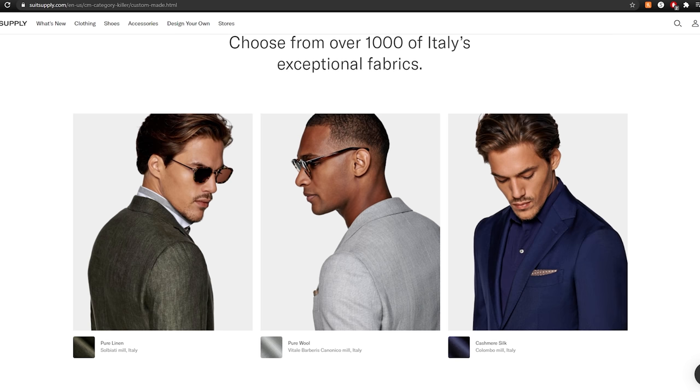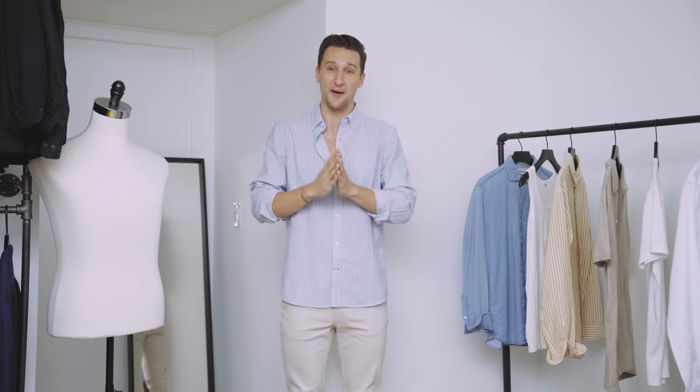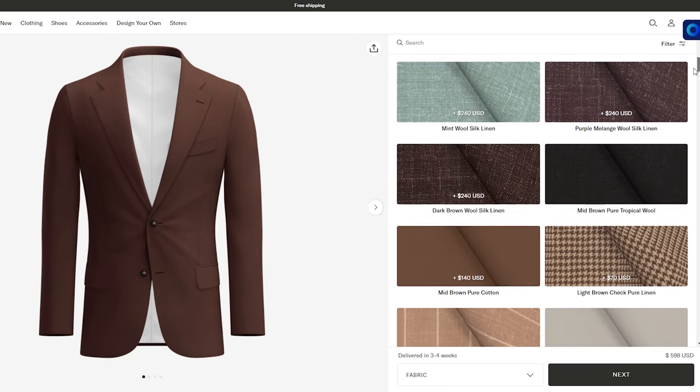The website itself is absolutely beautiful, and the custom-made program is actually really well laid out and really simple — it's hard to mess anything up. You go on Suitsupply.com, click on custom-made, and then it walks you through step-by-step to make your choices. The fabric I landed on is a medium blue wool silk linen blend, and the combination of those three fabrics really makes for a lot of comfort, good enough structure, breathability, and that's everything I'm looking for in a spring-summer suit.